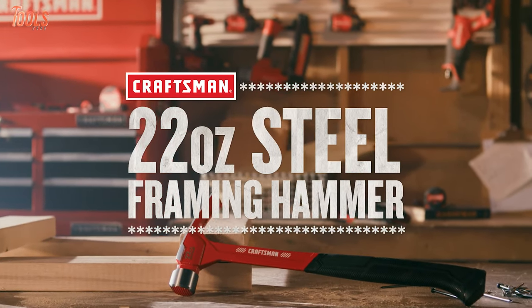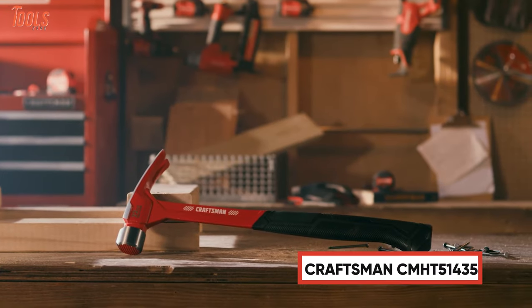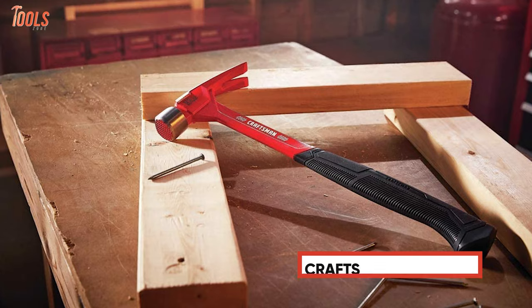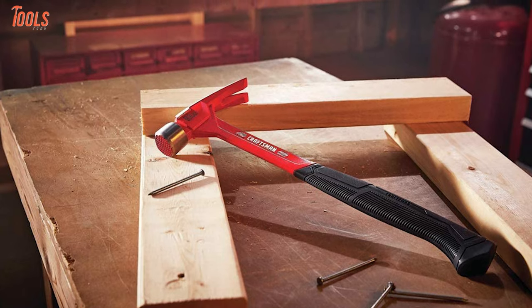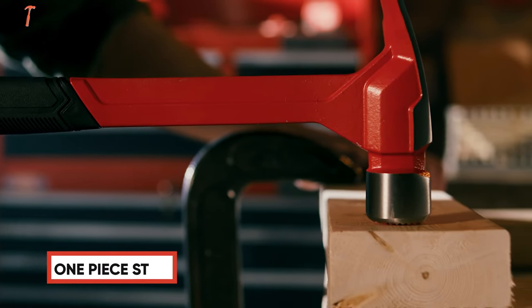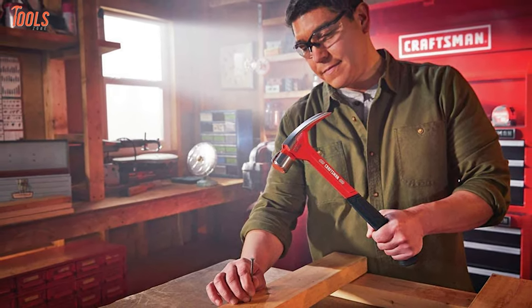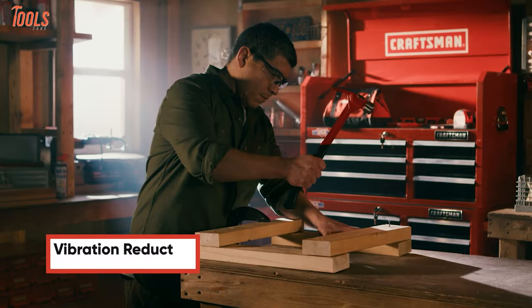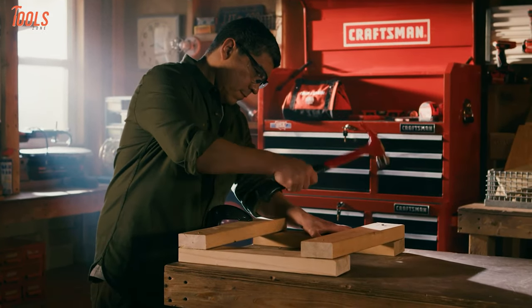Make your nail driving or pulling tasks effortless with the Craftsman CMHT 51435, an extra-durable framing hammer that is ideal for daily use on the job. Crafted with one-piece steel, this superior hammer provides a longer lifespan and added durability to tackle your wide range of framing. It features a unique vibration-reduction ergonomic grip, so you can get maximum comfort and control.